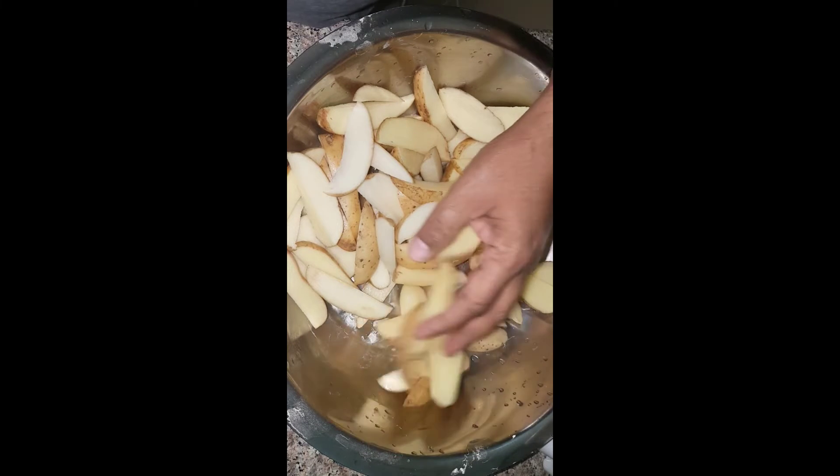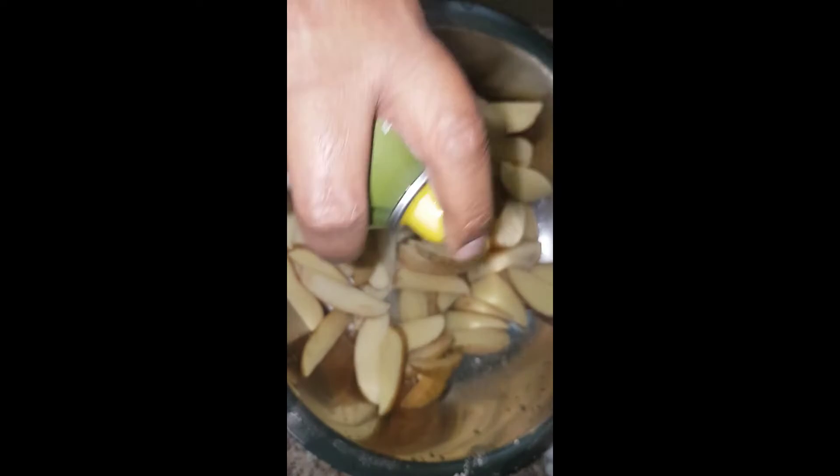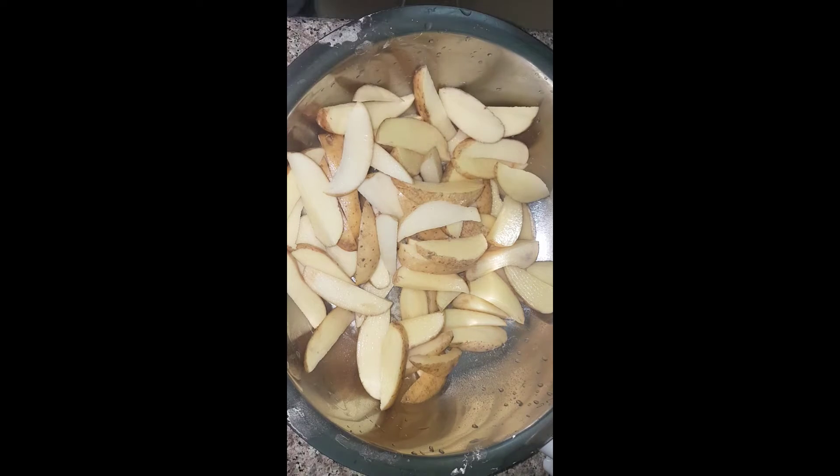To make potato wedges, cut the potatoes in this shape. I took about 4-5 medium sized potatoes and cut them in this shape. Then we have to marinate them with olive oil and a little salt.